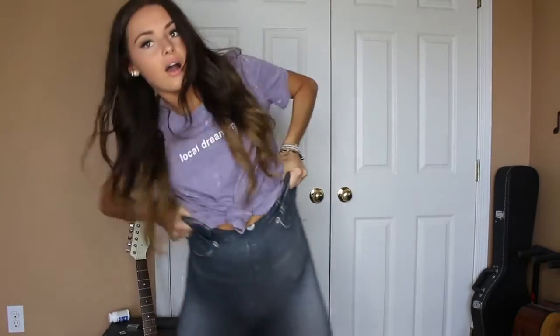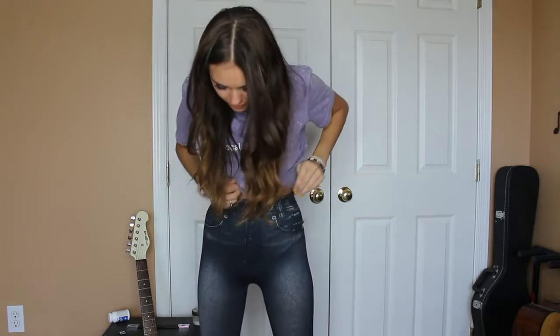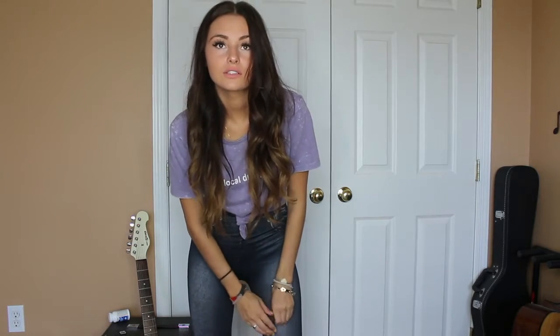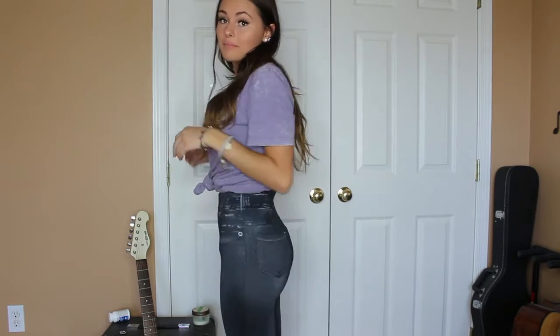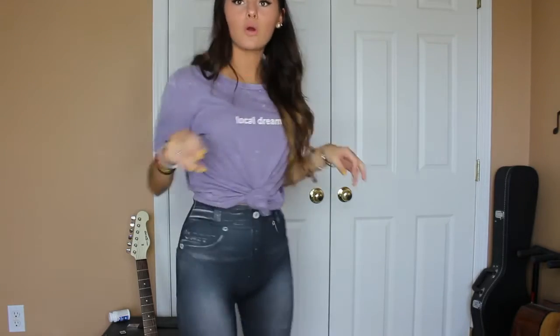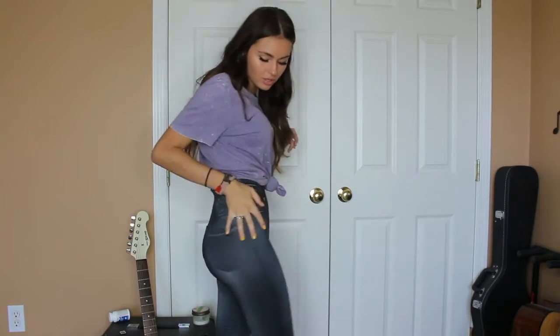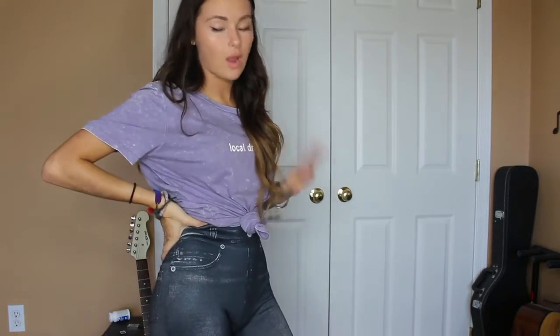Let me try these on. Oh my God, these are so freaking ugly. Even if you are, for some reason, looking to have leggings that look like jeans, do not get these because they do not make my butt look better. If anything, they make my butt look worse. These look like jeans that are just way, way, way too tight.